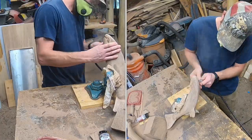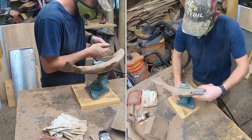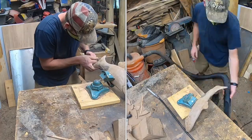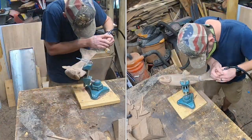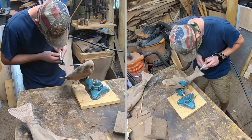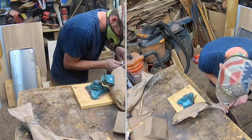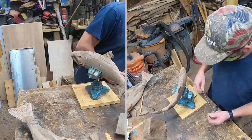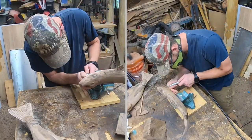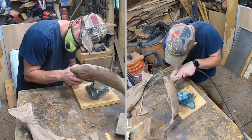The first one probably won't be that great — that's all right, the second one will be better. Practice, practice, practice. These fish probably took me four or five hours each. I know everything's in high speed here, but we're looking at about five hours apiece from start to finish. They're a tedious job but a labor of love. You don't spend four or five hours creating fish if you don't like creating fish.